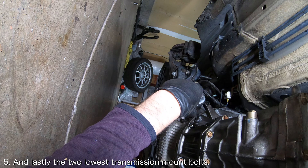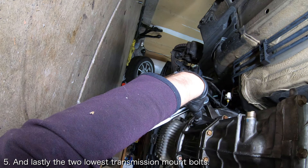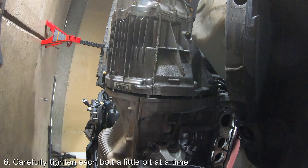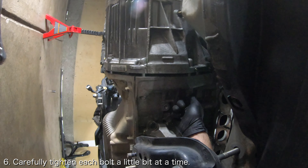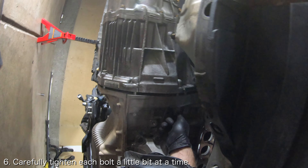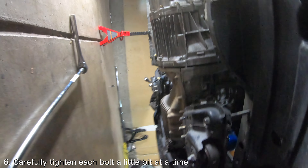Once all the bolts are threaded, you can remove the floor jack supporting the transmission to create some more working room. Carefully tighten each of the bolts a little bit at a time so that the transmission approaches the engine in a straight manner. If you feel resistance while tightening these bolts, you should stop and assess the situation because the resistance is likely caused by a dowel pin that is being crushed.